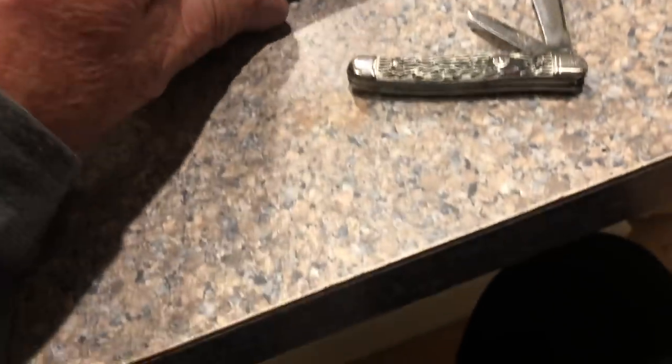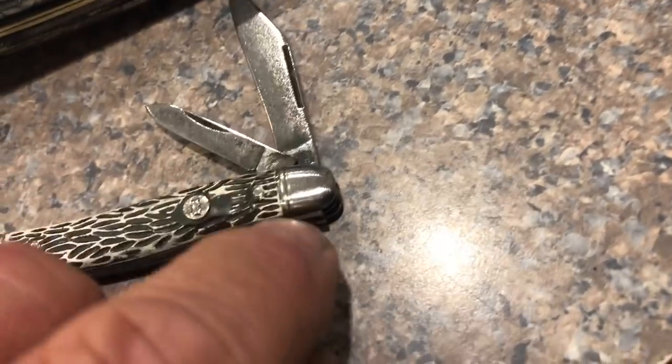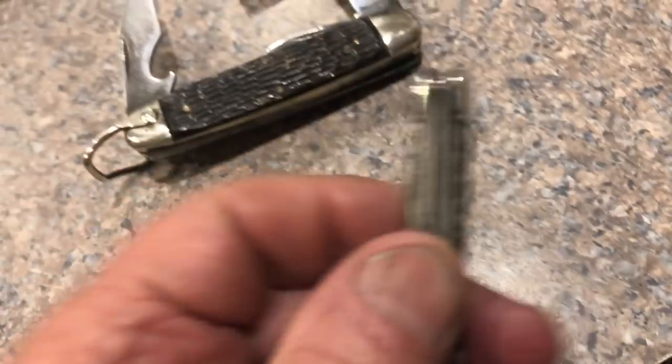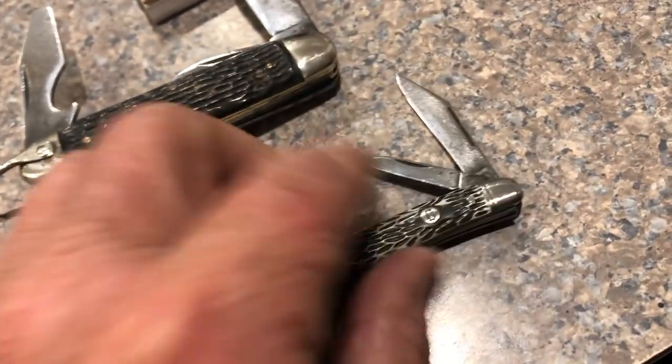They're almost finished. I've got to get the Dremel out now and clean up a little bit around the edges in here where that Scotch-Brite thing won't get — nor will the buffing wheel get in there. The backs were pretty much cleaned up; I have to clean them up with some liquid cleaner on a rag.